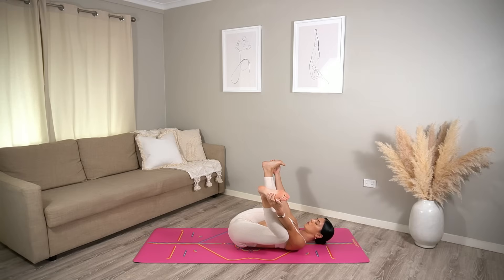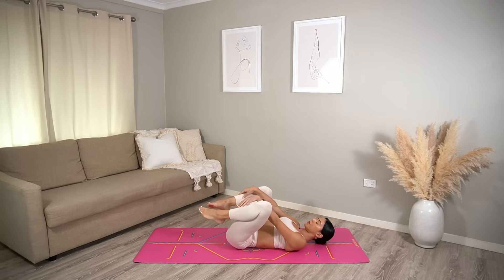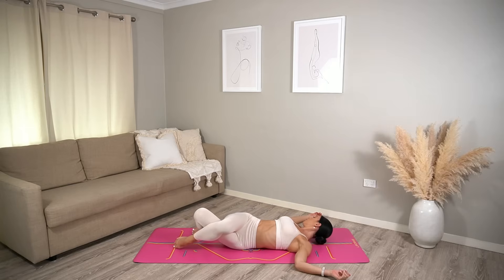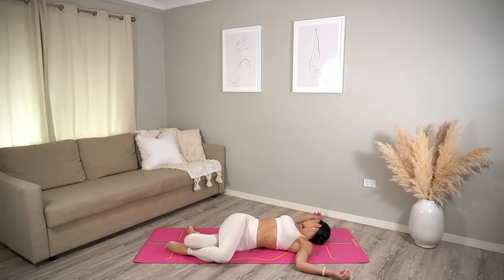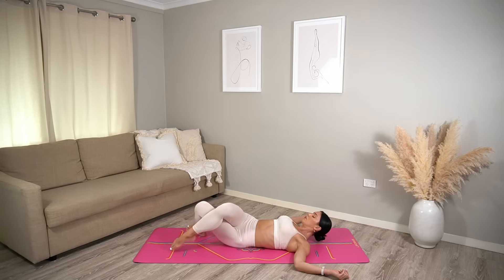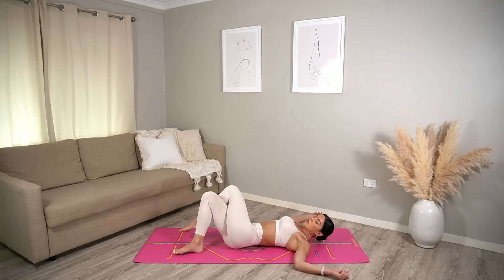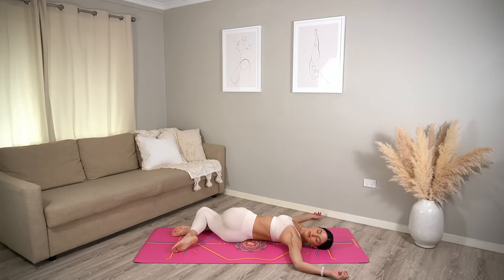Close your eyes if that feels good for you. Then release your legs, cross your right knee over your left, drop your legs to the left as you look over your right shoulder — really enjoying this well-deserved stretch. Then return through center and switch legs, cross your left knee over your right, drop your legs to the right and look over your left shoulder.